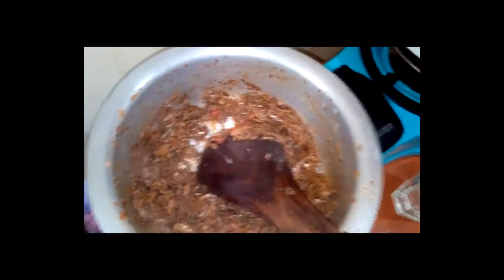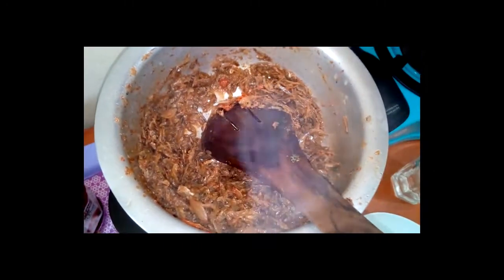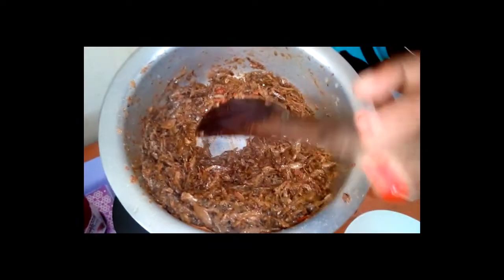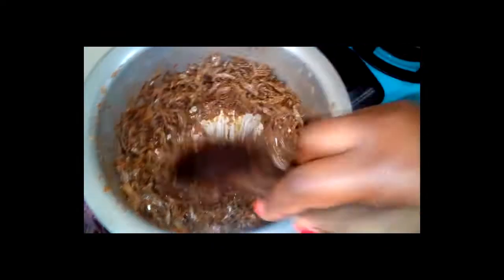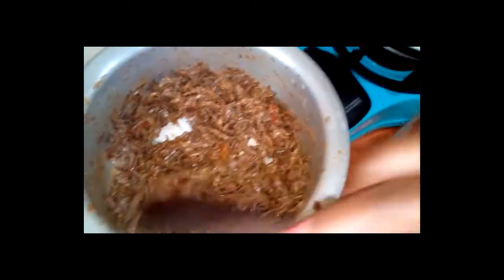I'm going to cover it to boil a bit and then serve it. I'm going to serve this omena with ugali. The ugali is ready and I'll see whether I'll steam some cabbages. I love the smell.